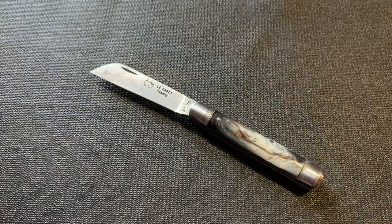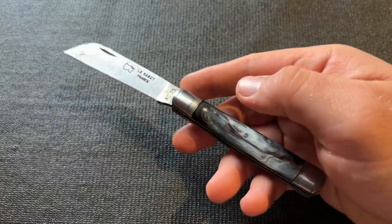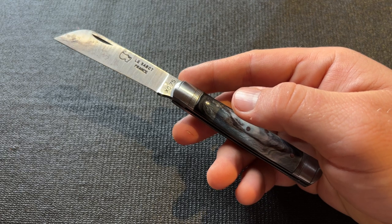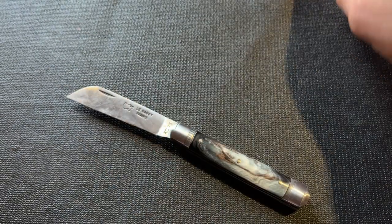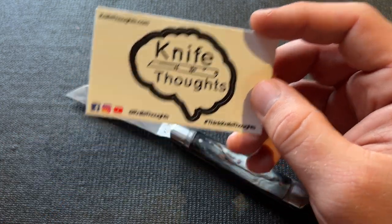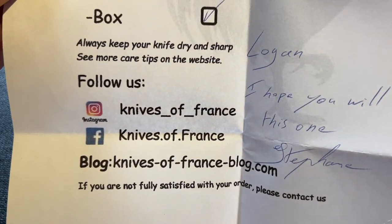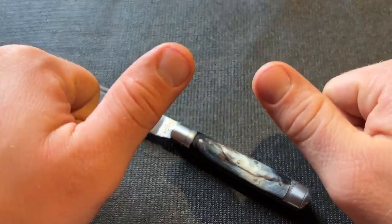Thank you to Stéphane for sending this — I've really enjoyed it and I'm going to keep carrying and using it. I think it's worth checking out these French knives, because a lot of people interested in traditional knives probably haven't given them a shot. If you enjoyed the video, give it a thumbs up and leave comments below. Check out my other social media — Instagram and Facebook at KnifeThoughts, and my website KnifeThoughts.com. Also check out Knives of France on Instagram, Facebook, and their website. And as always, don't forget to go out and do good.